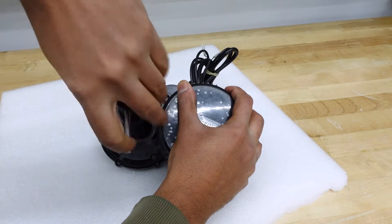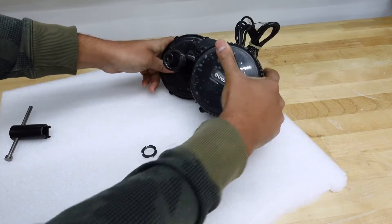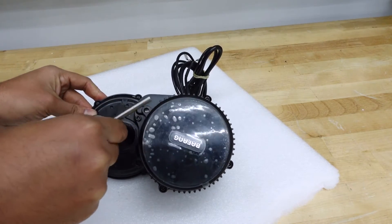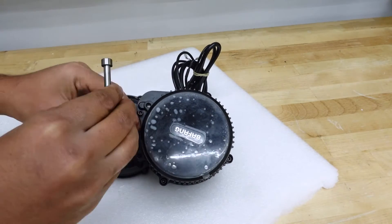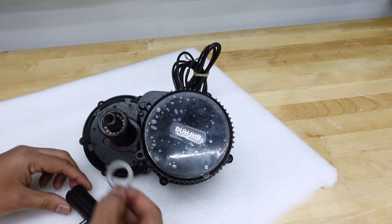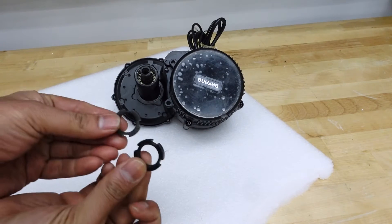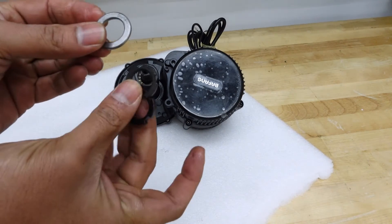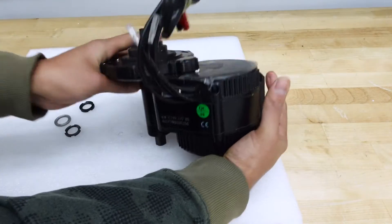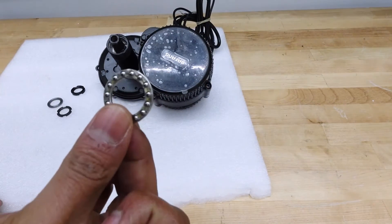There we go — one of them is out. There's one and another one in there, so let's loosen that one too. The shim came out as well. So far we've taken out two retaining nuts and one shim. Next step is to take out the ball bearing. You can use a pair of pliers to take it out, or you can just turn it over and tap it a couple of times on some styrofoam. There we go — it's out. Those are the ball bearings.